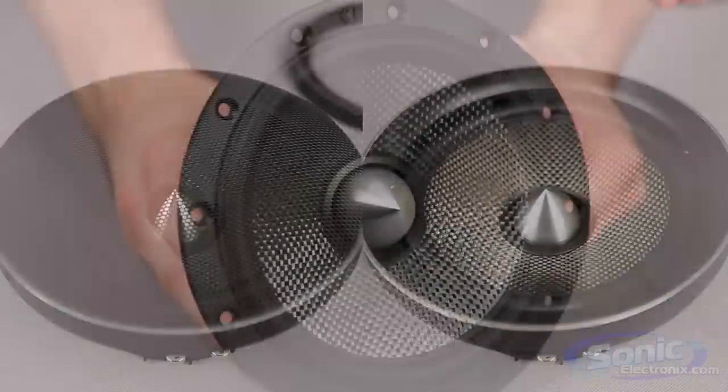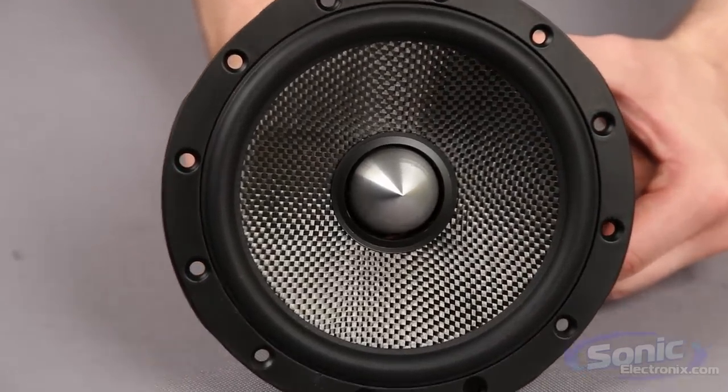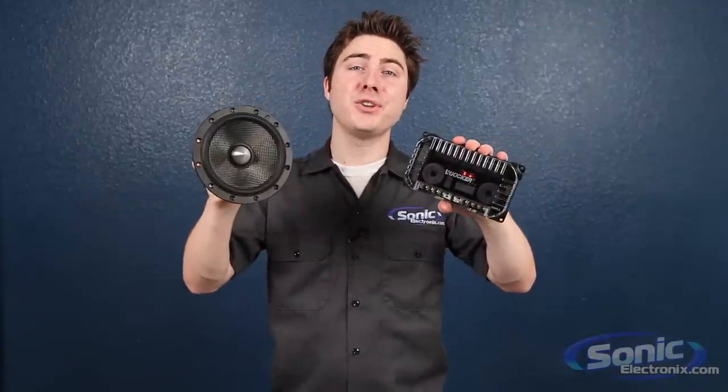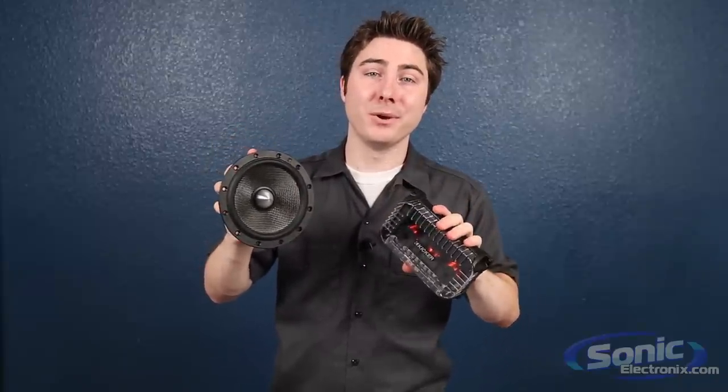The QS Series speakers come in two different sizes, 6½ inch and 5¼ inch, to fit most standard locations. So when you find yourself shopping for a new set of speakers, you're going to want to look into the Kickr QS speakers. With great power and articulation, you're going to love your new listening experience while you're out on the road. Get yours today at SonicElectronics.com.